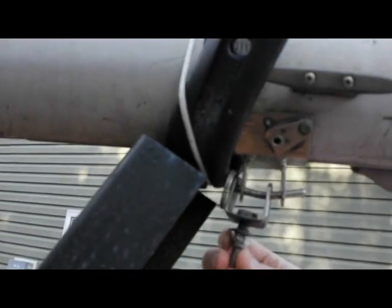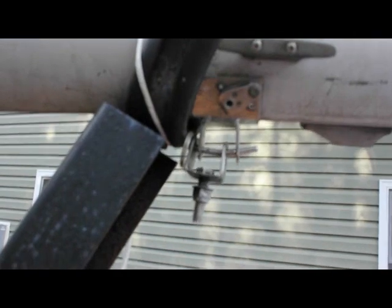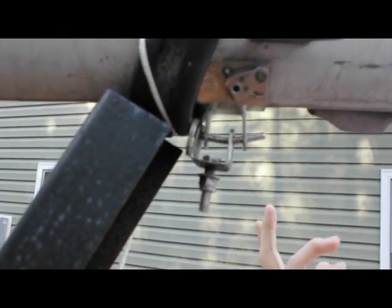This is the bolt that it goes onto. I think it's maybe a 3/8" but I'm not totally sure about that. So I'll measure it, see what happens, and see if I can turn down a piece for it.